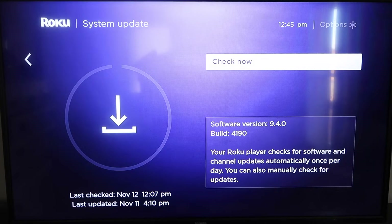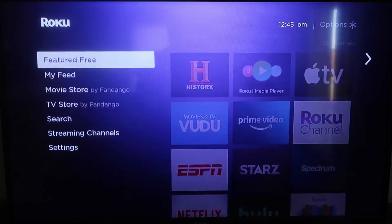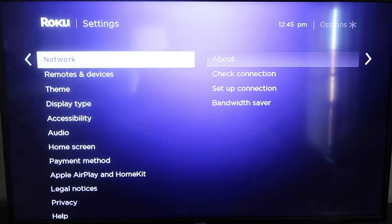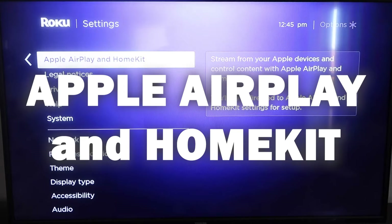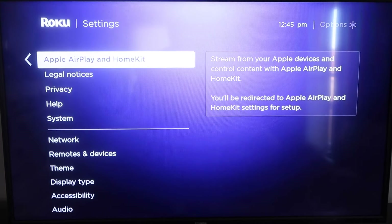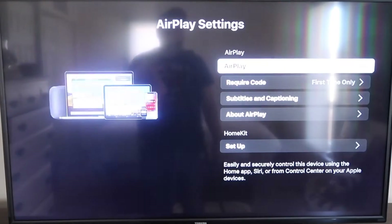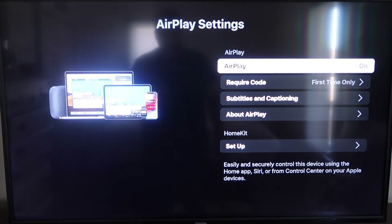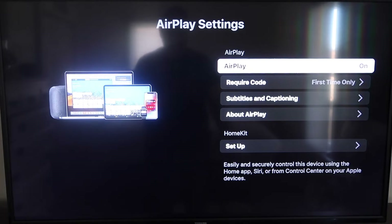Once that's done, click the home button again to go to the home screen, then go back down to Settings and click on Apple AirPlay and HomeKit. This is something new Roku has implemented on all their devices. It's available on all Roku devices except the very lowest one — if you don't have it, you may need to upgrade to the next one up.